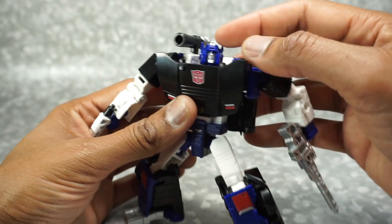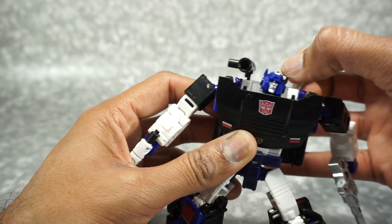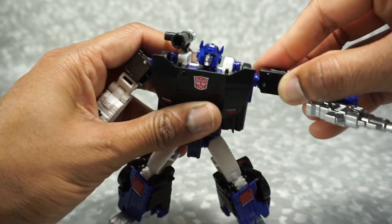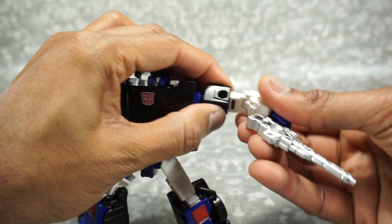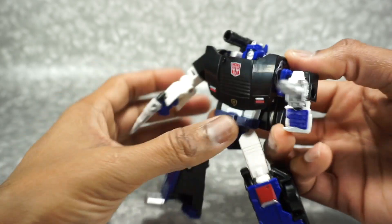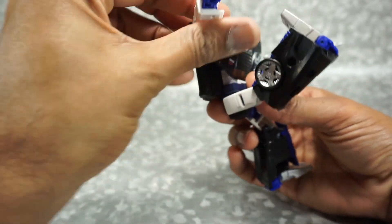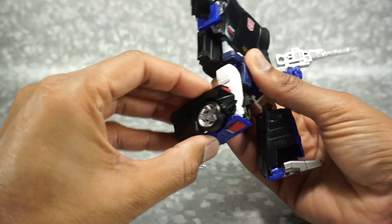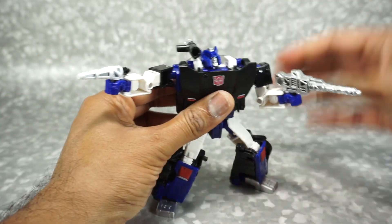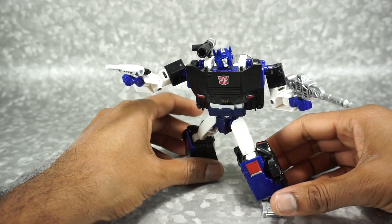Let's get into articulation. The head appears to be a double ball joint, so you get a lot of side-to-side movement, forward a bit, up a bit, and full rotation. The shoulder rotates at its joint and also goes up. You can also rotate at the bicep. A single-joint elbow gets you 90 degrees. No wrist rotation, but there's a bend for transformation. Rotation at the waist. The legs can kick up and back, and go out to the side. 90-degree bend at the knee. Ankle tilt outward but no toe tilt. Siege characters seem to have slightly less articulation than their Earthrise counterparts, but still pretty nicely articulated overall.